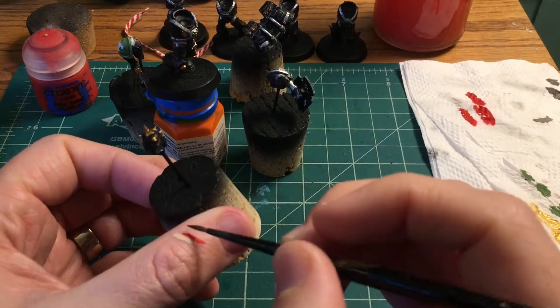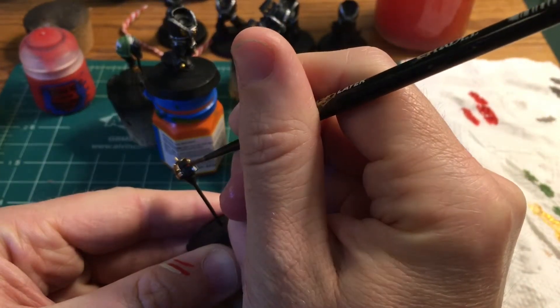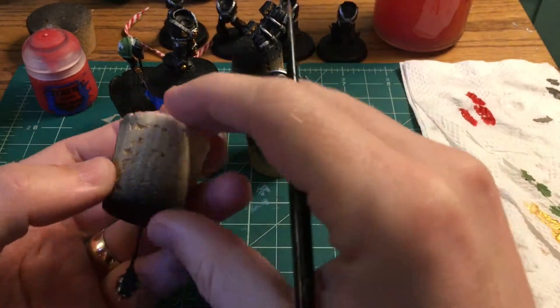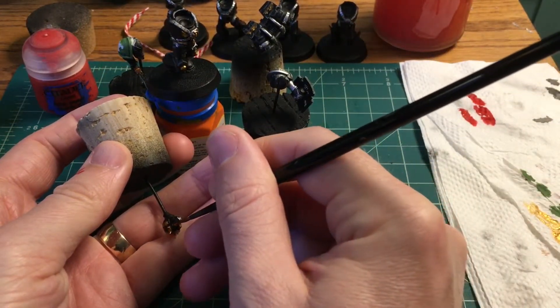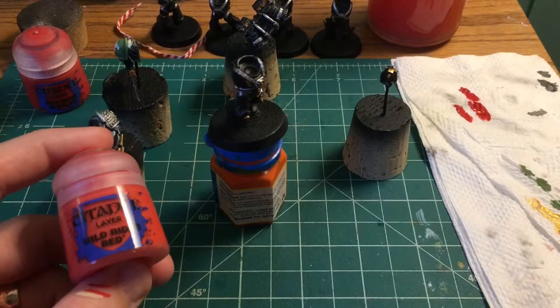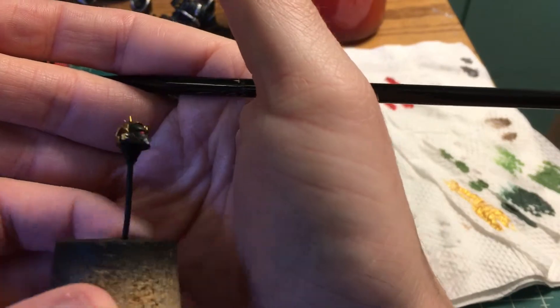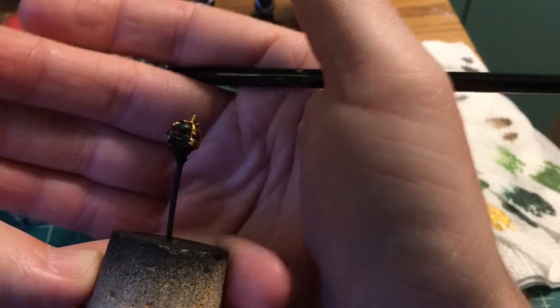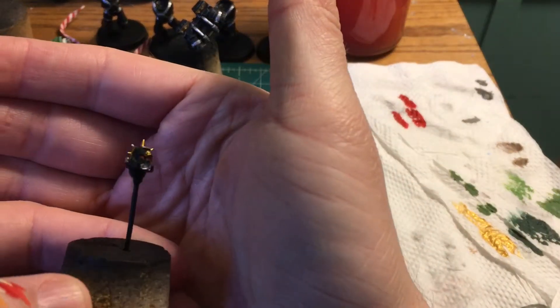Second coat of Evil Sun Scarlet on the eyes. The rest of it you'll just see in after shots because it's so tiny and fiddly I can't get it on camera. I'm going to layer some Wild Rider Red in the eyes, going probably halfway to the front on both sides. A dot of Fire Dragon Bright near the front of each lens will finish off the eyes.